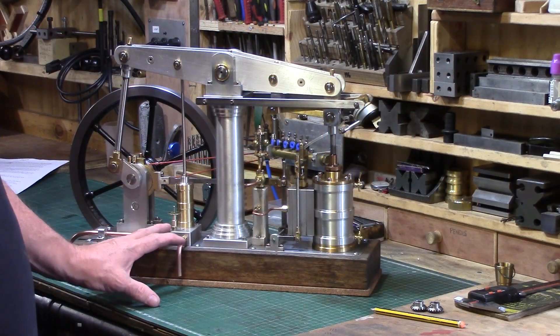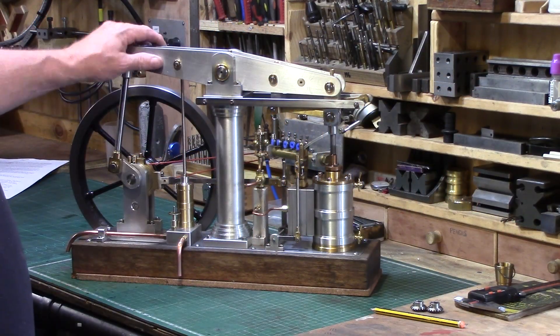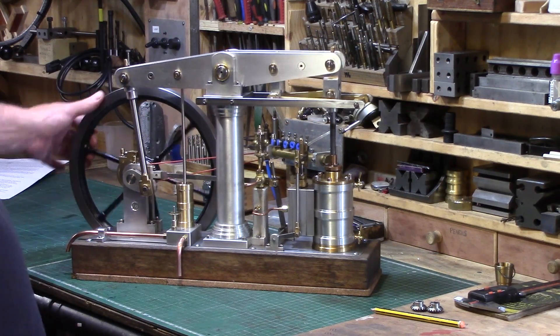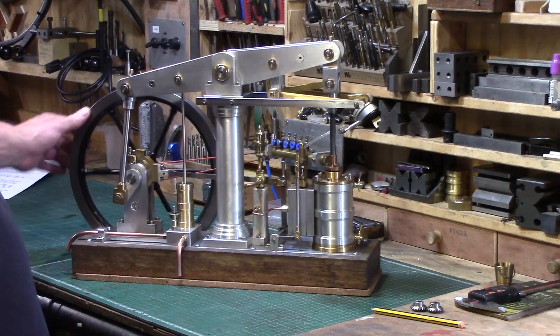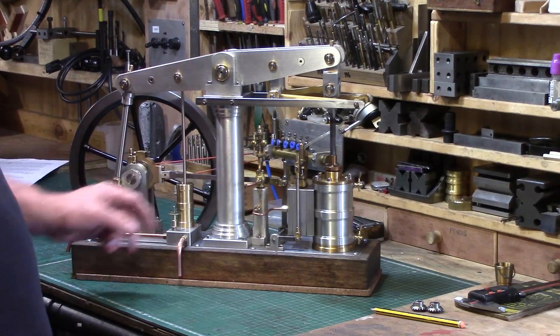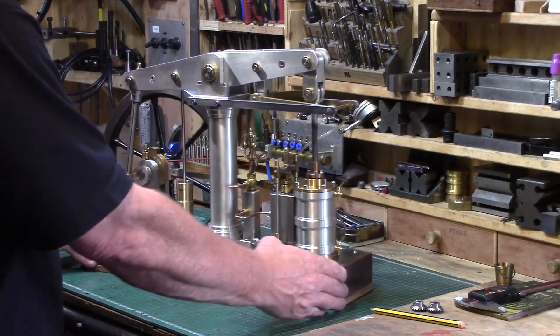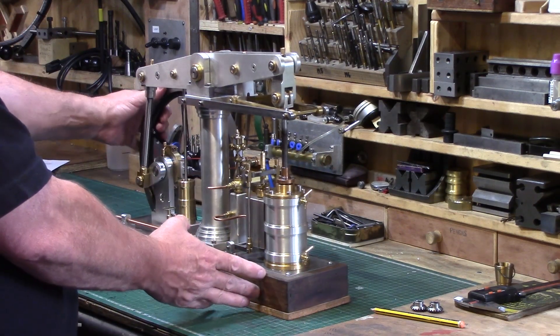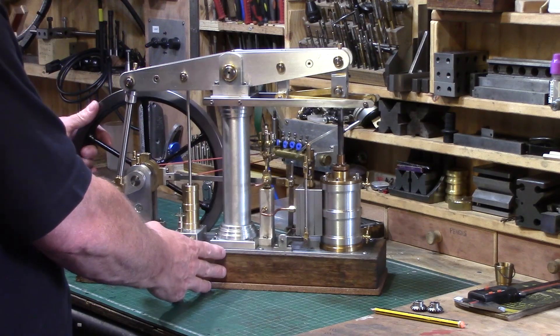This is a short video update on a few additions that I have made to my scratch-built beam engine that I built back in the summer of 2017. At the time I was planning on adding a few accessories but I never did get around to making these at the time, and other projects came along which meant the engine was forgotten about until recently.